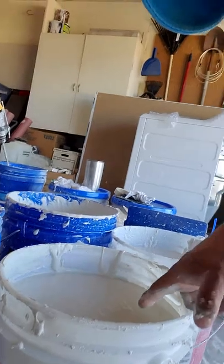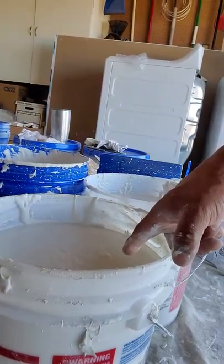When you mix your mud, you can buy the 5-gallon buckets, and that's basically what we did. They're actually not 5 gallons — as much as I do these, you would think I would know — they're 4.5 gallons. So one of these cans holds 4.5 gallons of mud.